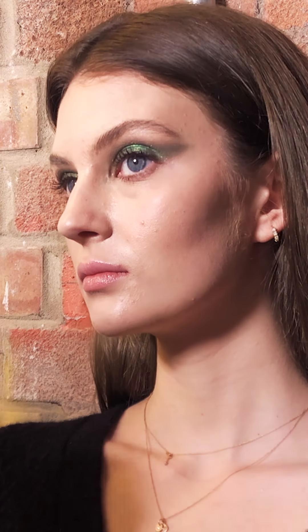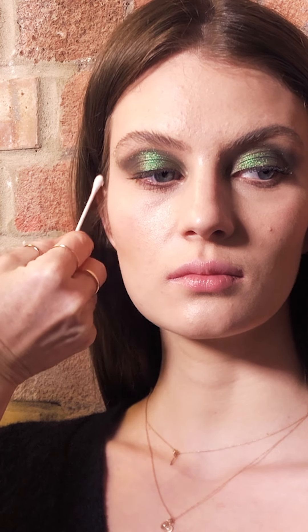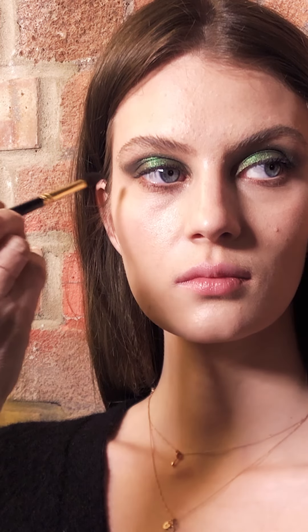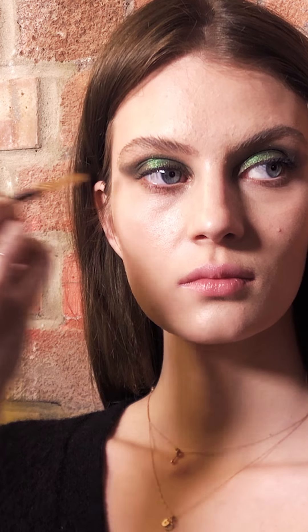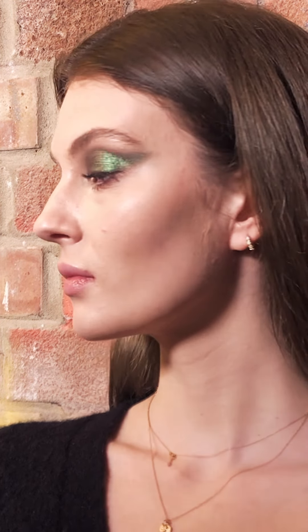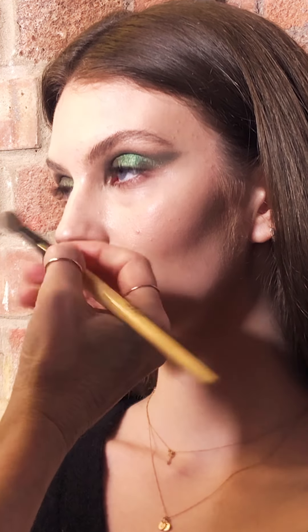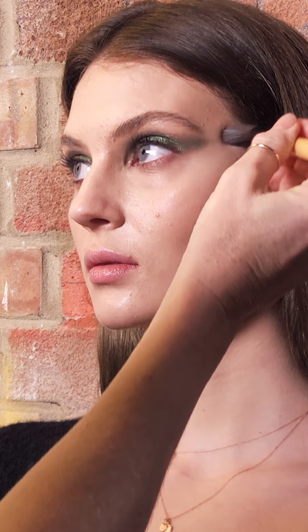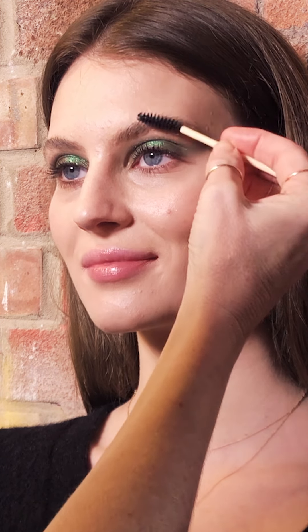I'm just blending that in and then using a smaller brush just to get the outer edges. If you have any spillages just use a cotton bud — and hopefully make sure they're not plastic and are eco-friendly; there are some great bamboo cotton buds out at the moment. Use a cotton bud to clean up any edges, get the shape right, and then I'm just going to go back in with some concealer — Laura Mercier Secret Camouflage — to tidy up the skin for any spillages.